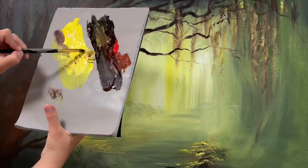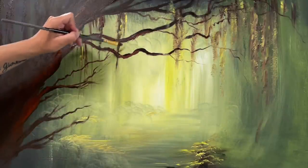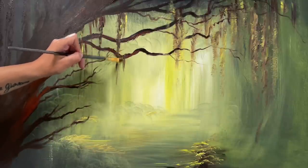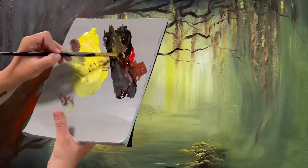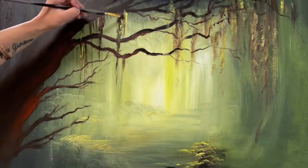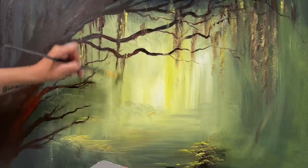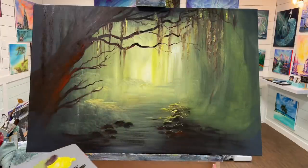I can even add some more hanging vines. This would look really pretty as wisteria too — the possibilities are endless. You could add a bridge in the background; I've got many videos with Monet-type bridges if you're interested. I'm scooping up a little bit of that yellow to mix in so not everything is the same color.